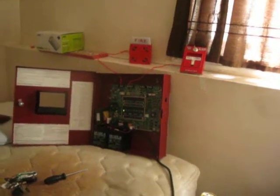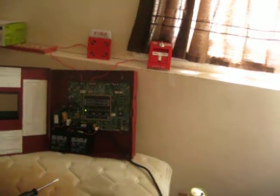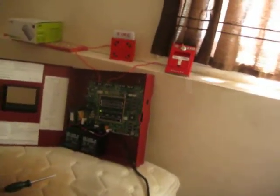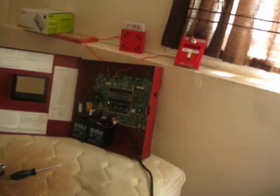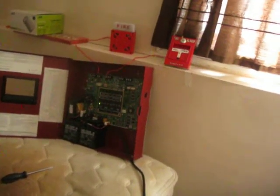Hi everybody, this is going to be a test of my Wheelock 7002T-24 on my panel here. For this test, I'm going to show you the difference between full-wave rectified current and filtered DC. Full-wave rectified current is where the power of the current jumps, also known as the horn being raspy.